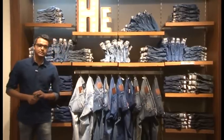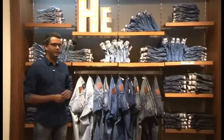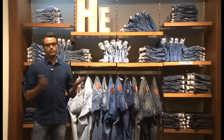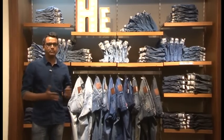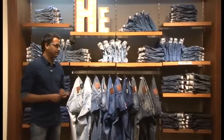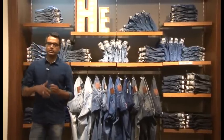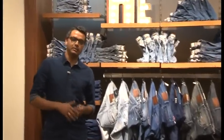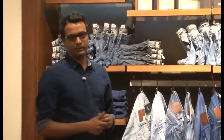Now we are not a denim brand, so it's technically not the focal point, but we still need to have a wall to display denim. Not all stores would have a denim wall — some smaller stores might have a table — but we do need a wall because in total we would have around 30 options in men's denim and around 35 options in women's denim. That's why it's important to have a wall.